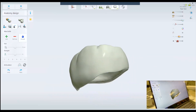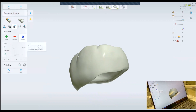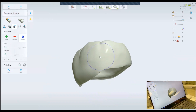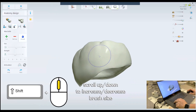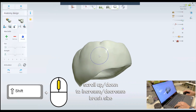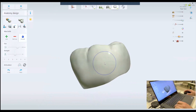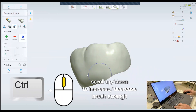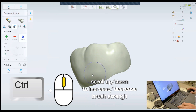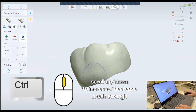Now I'm going to use the smooth tool. This is the size of the brush. If you want to increase the size of the brush, you can use this tool and enlarge or decrease it. To do that on the keyboard, hold the Shift button and the scroll wheel to change the size. To change the strength of the brush, you use the strength tool here, or press Control and the up and down mouse wheel.